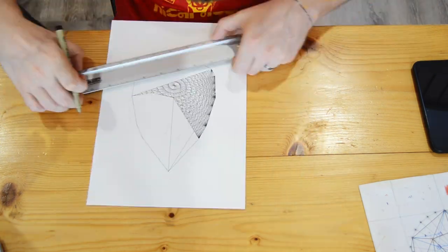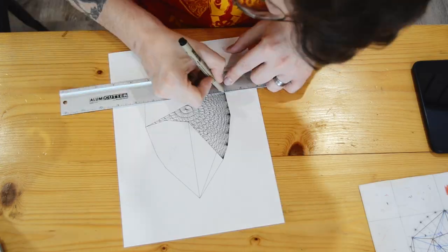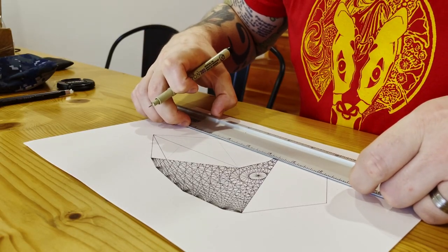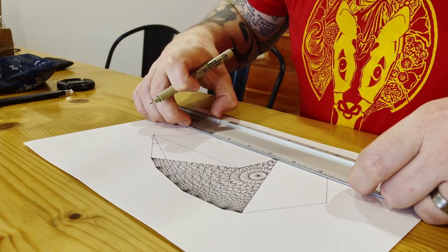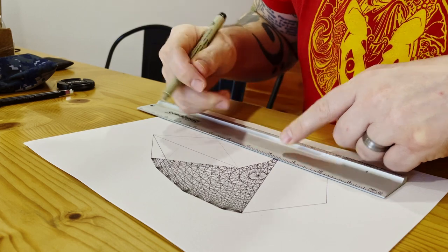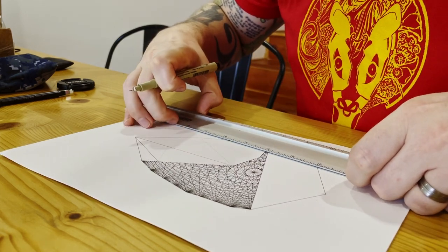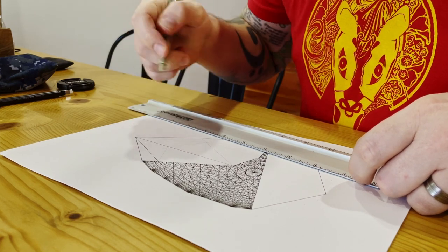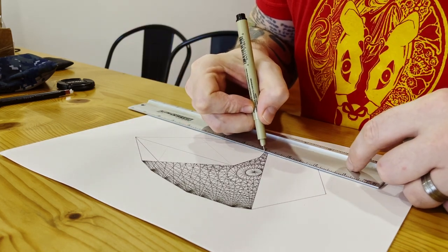It requires precise line work, then precise paint mixing, and then precise paint application. Sometimes permutations can be meditative, but any works where I have to do line work that is blocked out like this, where I skip over areas of the paper, it's not relaxing because I have to maintain a lot of focus on my pen control. This often makes me tense up.